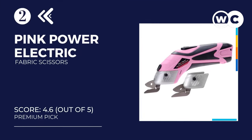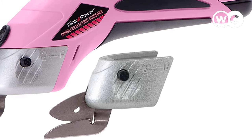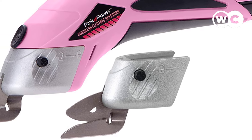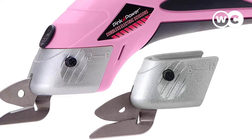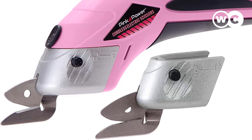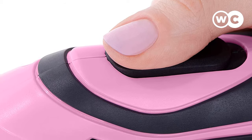At number 2, we have the Pink Power Electric Fabric Scissors. The only electric model on our list, these scissors are the perfect option for anyone who appreciates the added advantages that electric power and modern technology can provide. Very easy to use, the Pink Power Scissors come complete with two different blades — one for paper and fabric, the other for cardboard and metal. It's really easy to change the blades around. It features a locking power switch, so you simply lock the switch down and let the scissors run, removing the need to hold the button down all the time.